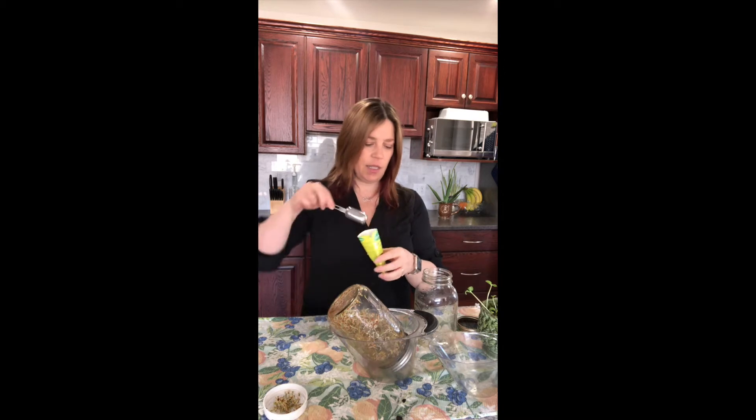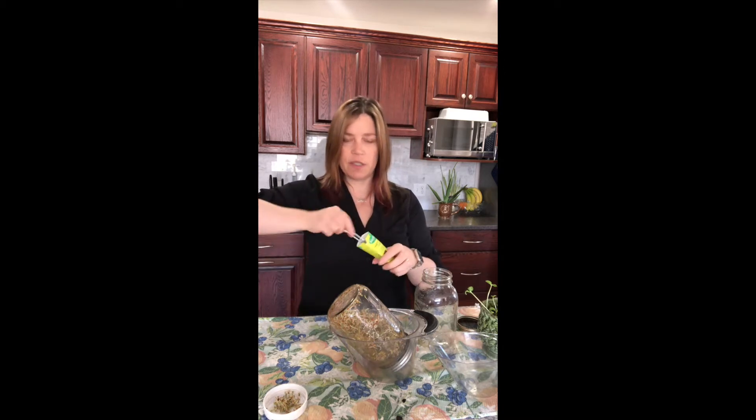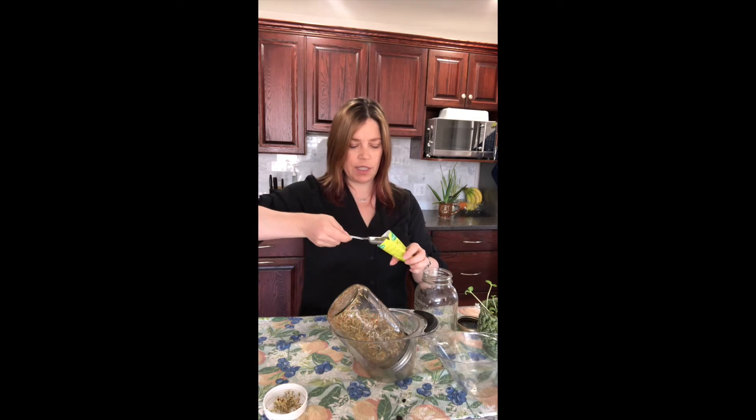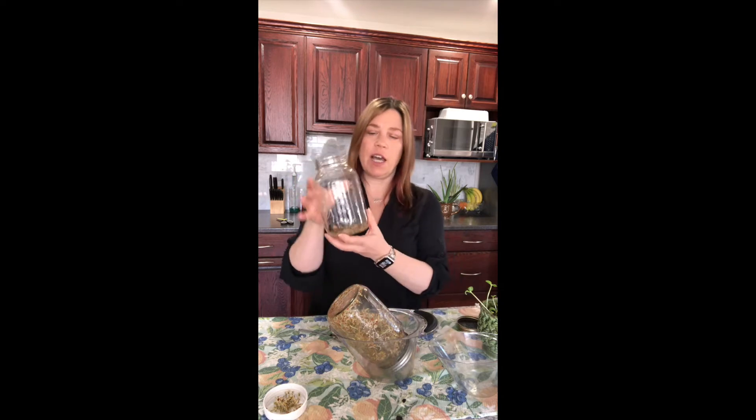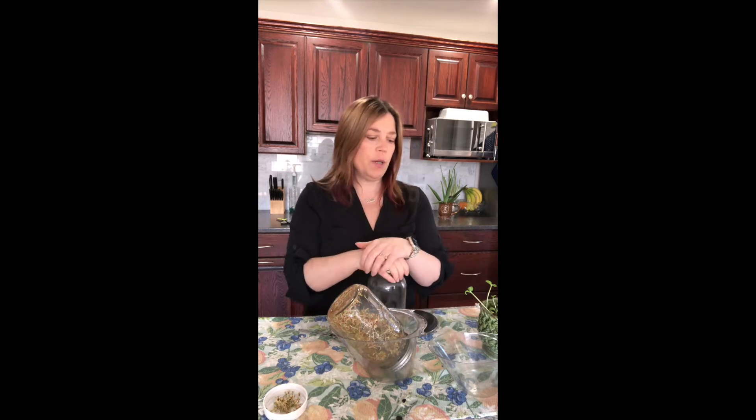All I'm going to do is take a tablespoon or two — depends on what you want to do. I probably only need a tablespoon because I have all these to use up. And you're just going to add water to cover them, plenty. It doesn't really matter how much as long as it's just above them, but you want to give them room to circulate. Then put your lid on and let them sit for about six to eight hours.